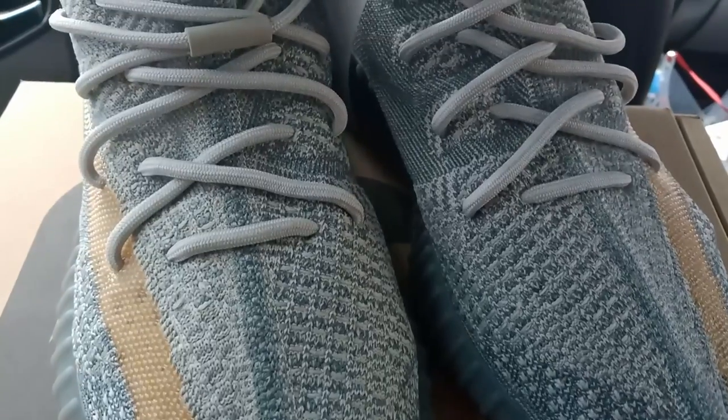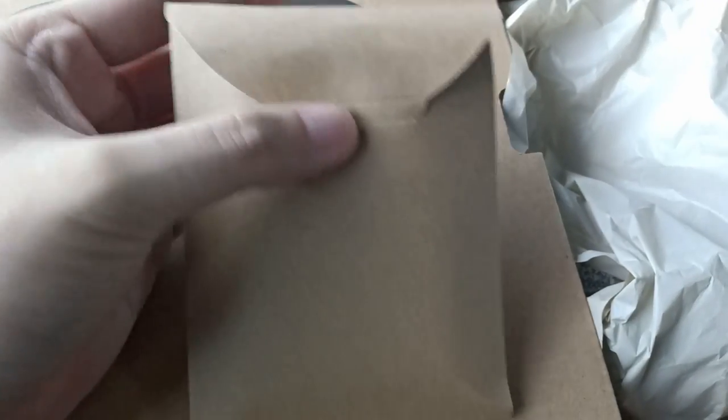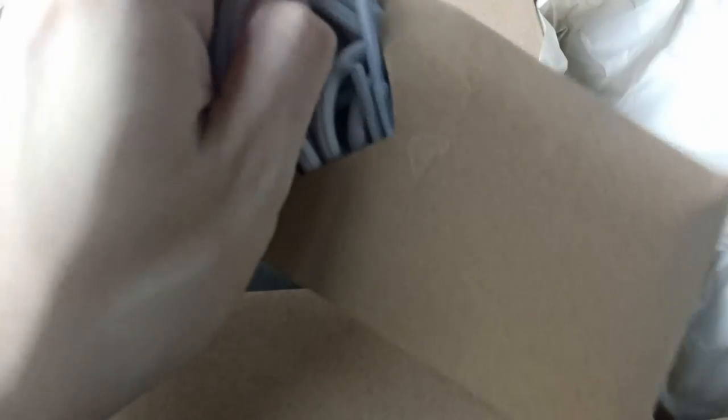If we take a look at the laces, you'll notice that it doesn't have an end to it. The aglets are like one connected thing so that you don't have to worry about lacing your Yeezys or having loose laces while walking around. But of course, the pair does come with an extra set without that same aglet style, so you can tie them up as you would.